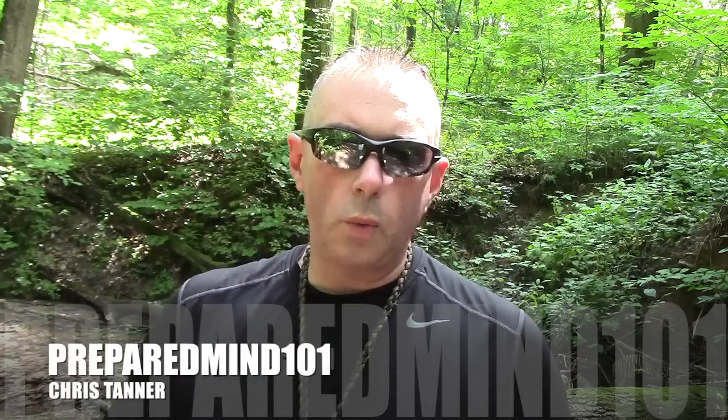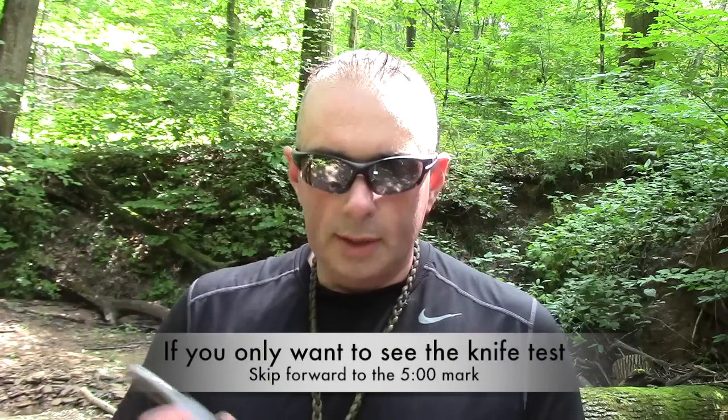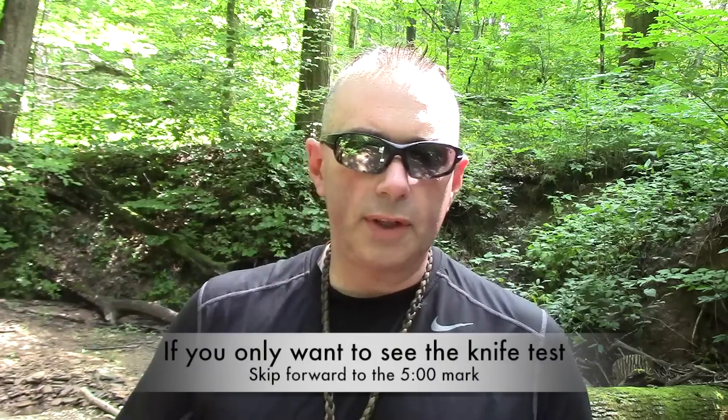Everybody, it's Chris from Prepared Mind 101. I've got a brand new knife to show you today, but before I get into that I want to tell you how I came to have this knife in my possession, why I bought it, and how you can help me make my future knife reviews better. I was recently down at the Pathfinder school — some of you may have seen the video on Dave's channel — where we did a review of the Chris Keane companion knife and were talking about knives as we generally do.